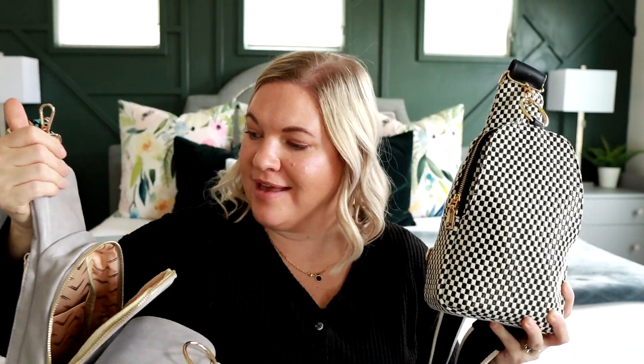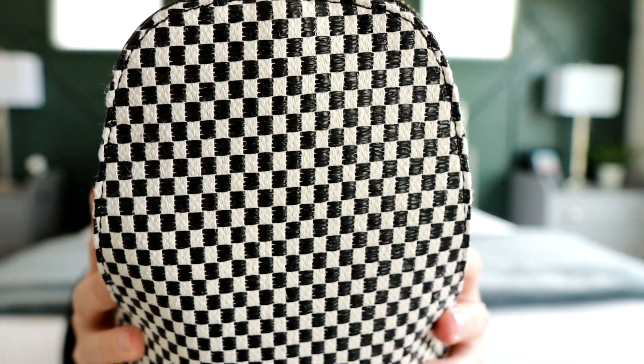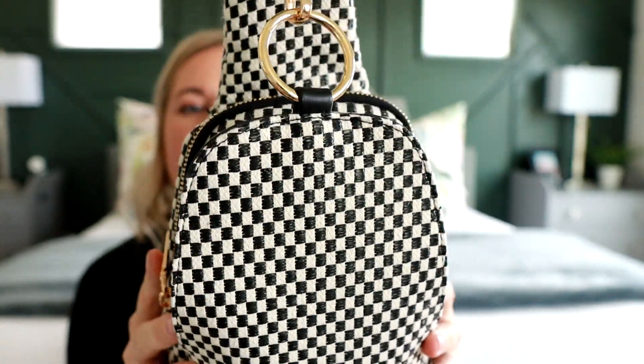As I was packing this up, I felt like the vegan leather version had a little more give and a little more room. The checkered one is more of a woven fabric material. So if you're looking for something that's going to last the longest and give you a little more wiggle room, I would say probably go with the vegan leather option. They also have a really pretty black and brown option as well.